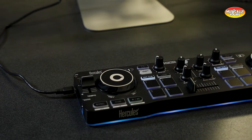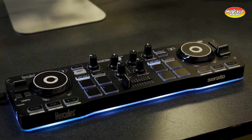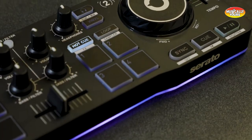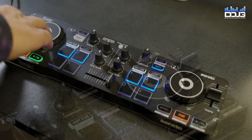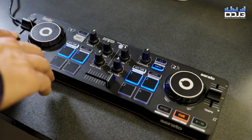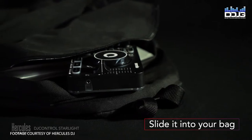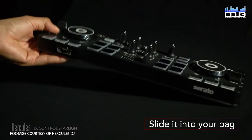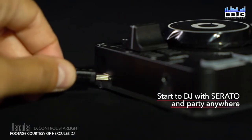The Hercules DJ Starlight Controller is an ultra-portable USB DJ control surface, designed to work with the included Serato DJ Lite software, and is well suited for beginner DJs, home enthusiasts, or professional DJs on the go who want a micro board to mix on. This thing is super portable — you can literally throw it in your backpack and keep it on you at all times.